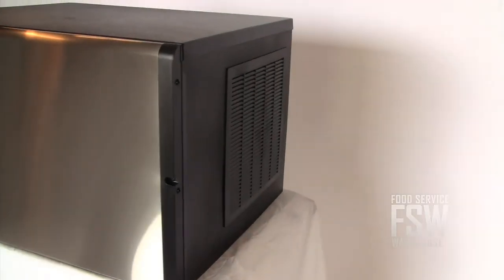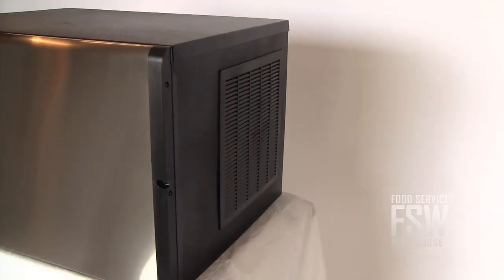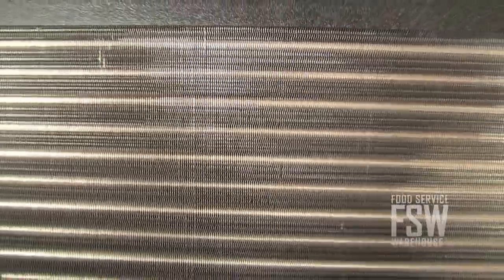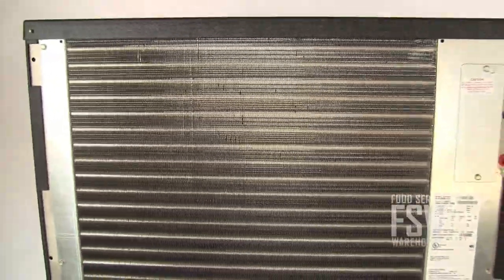The ICE-0500HA operates with filter-free air ventilation, so you never need to worry about cleaning a filter. The air-cooled condenser uses very little water to operate, making it really easy on the environment.